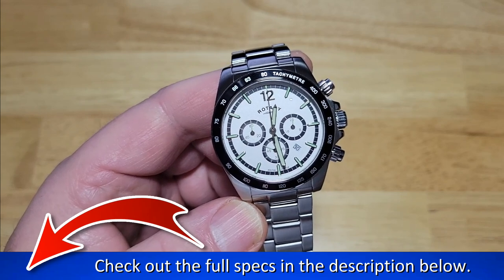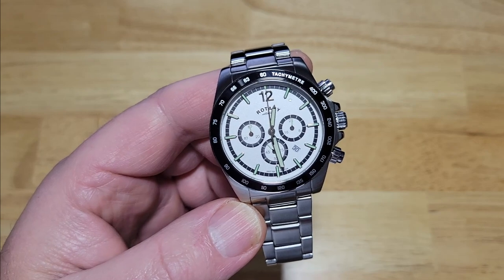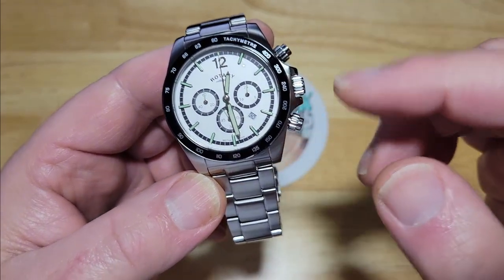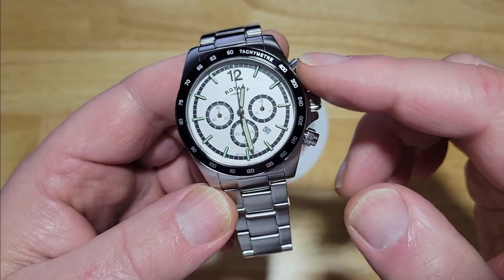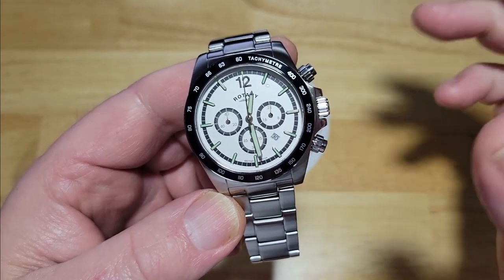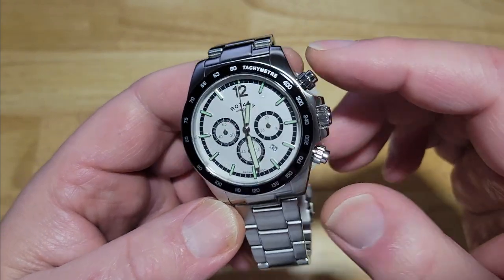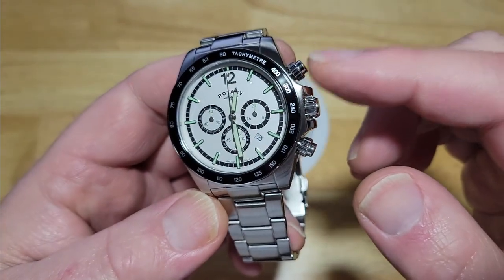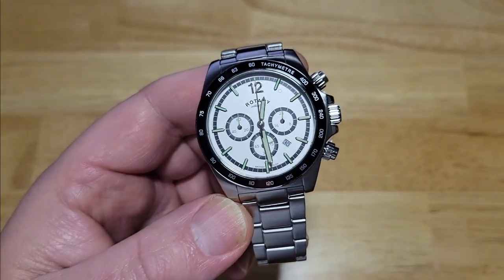It has a signed screw-down crown with crown guards. You've got chronograph pushers at two and four o'clock. I do have a little bit of a gripe with these — these are fake screw-down pushers. These do not actually work. I don't like it when they fake the funk like that, but it does look great. These are not screw-down; these are just regular pushers.